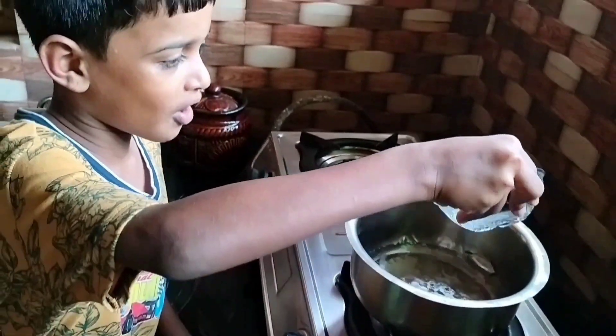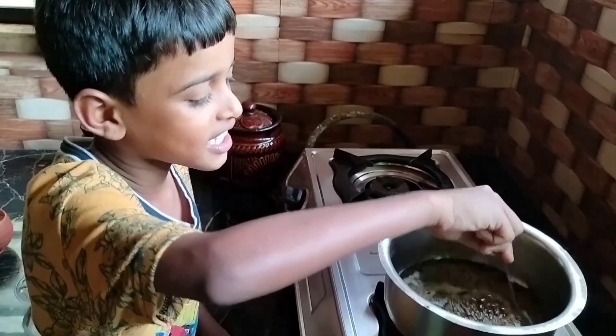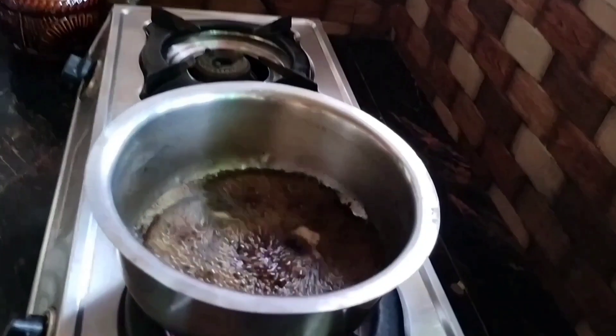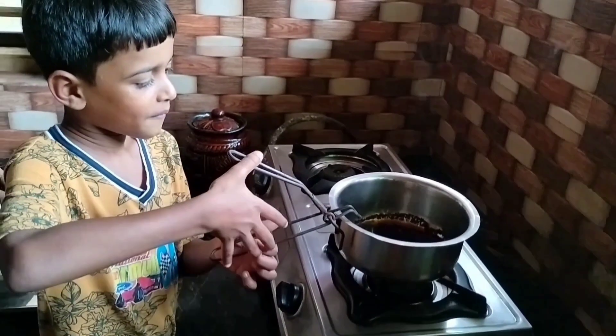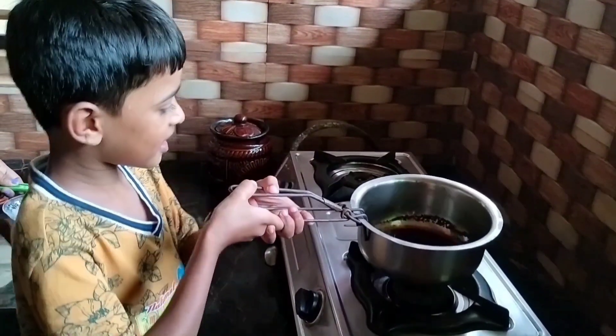Add tea powder and stir it in the tea. Do you want to try it? No, I'll try it.